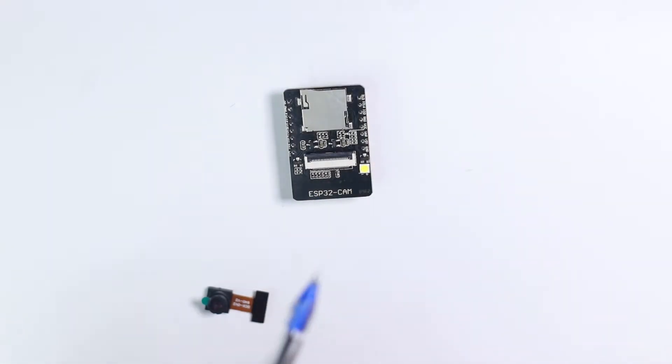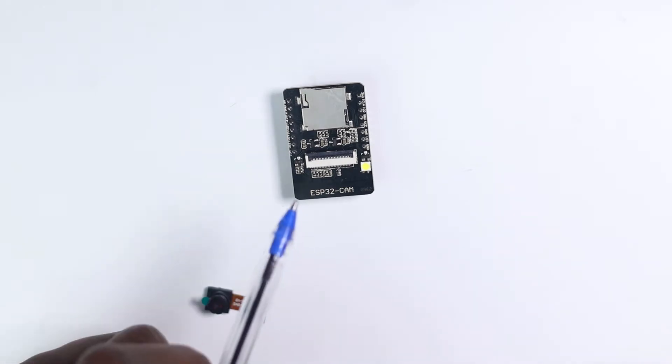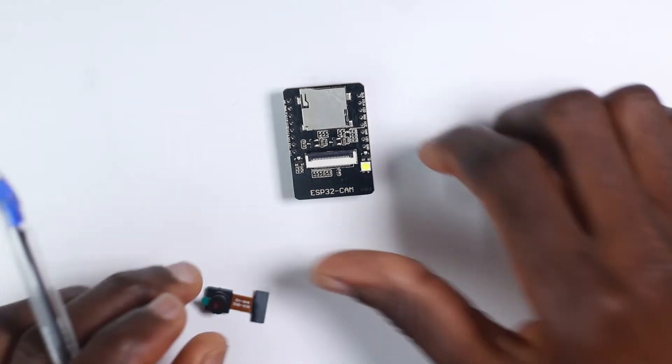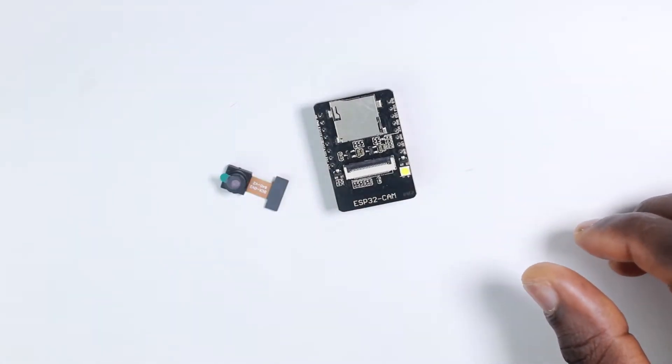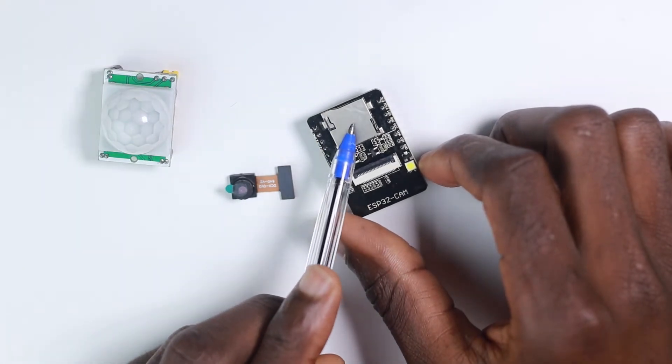In this video today I'm going to show you how to set this up, and in the next video we are going to use it to make an intrusion detection camera, whereby an intrusion is detected using this PIR sensor and then it takes an image and stores it into a memory card.